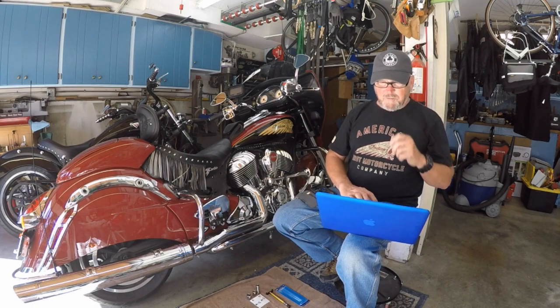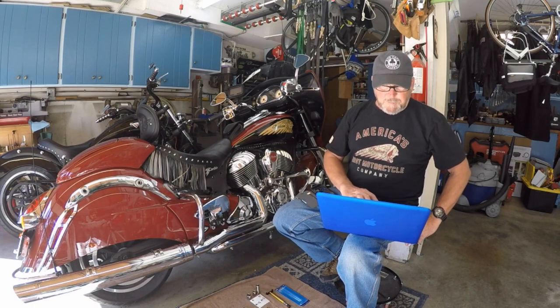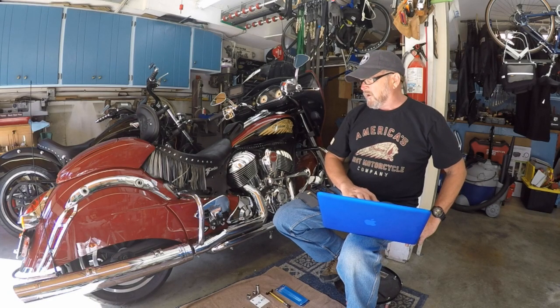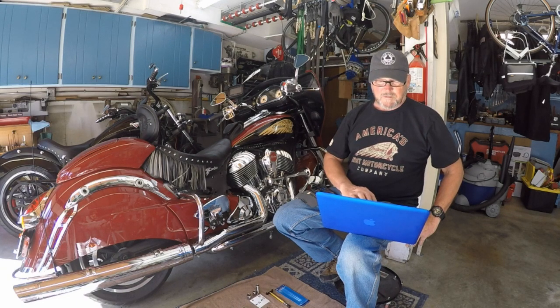The other warning: care should be taken to be sure the motorcycle will not tip or fall while elevated. Severe personal injury or death may occur if the motorcycle tips or falls. Part of this procedure is to put the motorcycle on a motorcycle jack and lift the rear wheel off of the ground. That has to be done before the rest of this can be done, so make sure your motorcycle is well secured and doesn't fall over on you.